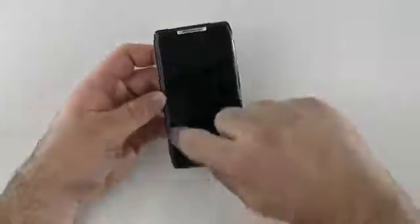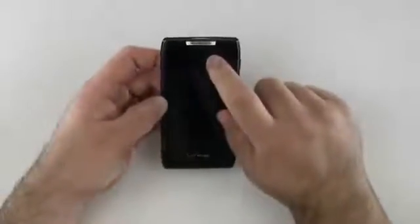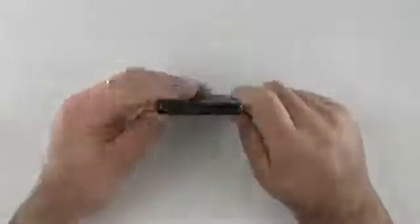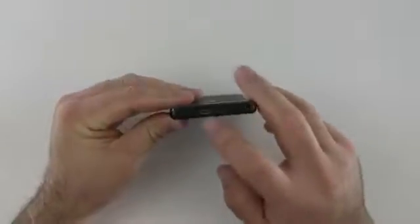The front is Gorilla Glass. It's got a bevel around here. We've got our microphone down here, normal buttons across the bottom — menu, home, back, search. On the top we have a 720p forward-facing video camera. We've got our earphone here. On the top we also have a 3.5mm headphone jack, micro USB, and mini HDMI.